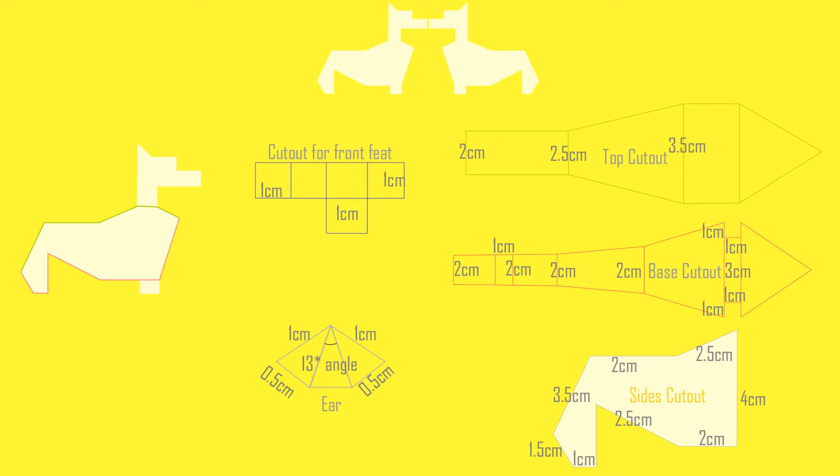Here we have the dimensions for the cutouts. First I cut out these shapes from a paper sheet and then cover them with sellotape. We have cutouts for the face, chest, and the piece that divides the hind legs. I kept the mold for the face and the body separate, and then joined them at the end once dried.